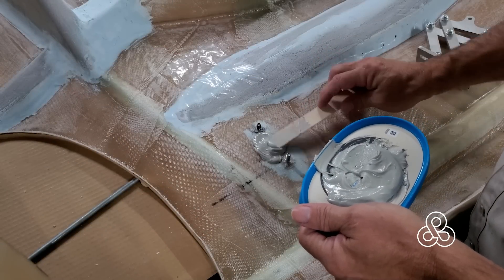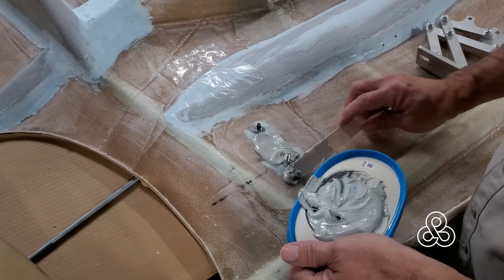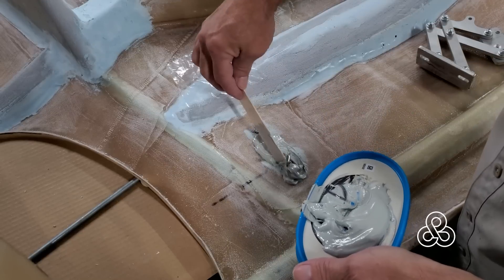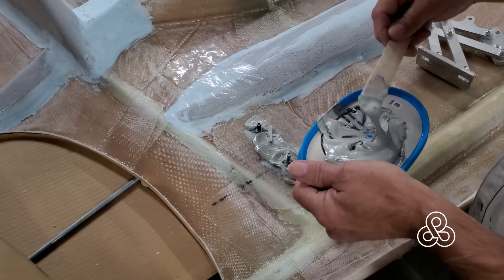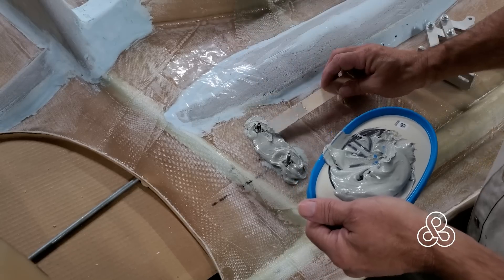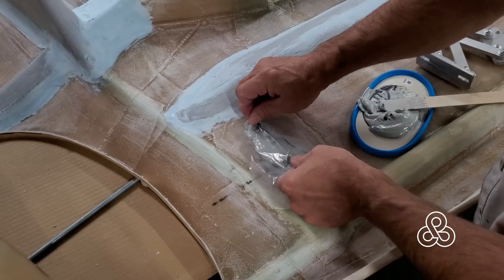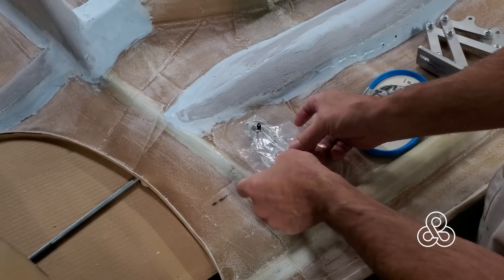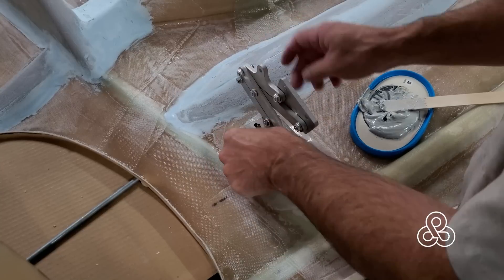In a previous video we installed these bolts and did some lamination across them to hold them in place, but the bolt heads themselves - even though they're nice and flat - create a little bit of a bump, and that's not a good surface to torque a hinge down to. So we're going to throw in a little bondo here, a piece of plastic to keep a hinge from sticking, then press the hinge into place and create that nice flat surface we're looking for.